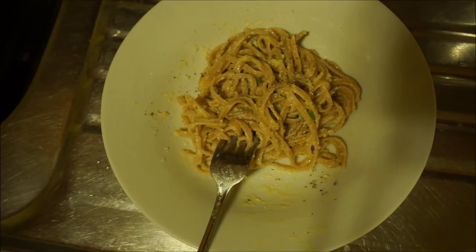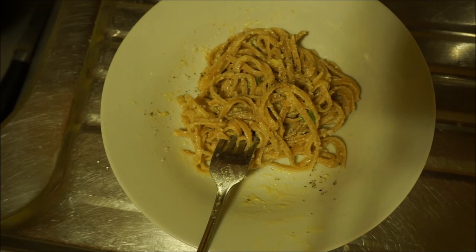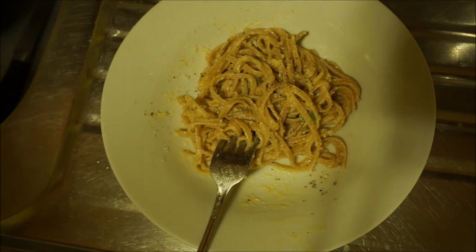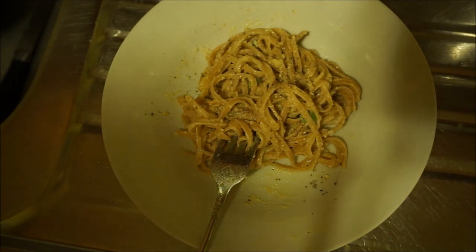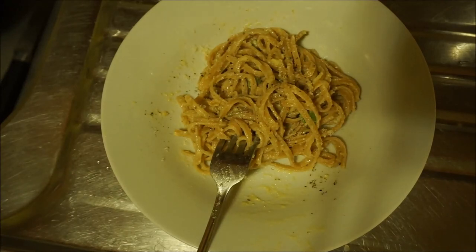Stay tuned to the channel because Thanksgiving is coming up and I'm going to show you guys how I make my herb butter turkey, stuffing, cranberry — everything from scratch, and I make it easy. Start that Monday — make sure your turkey is defrosted Monday morning, or Tuesday at the latest. By Thursday it's stress free: all you do is stick everything in the oven, present it at the table, and you're a hero. Stay tuned. I'll see you guys soon. Thanks for watching. Bye.